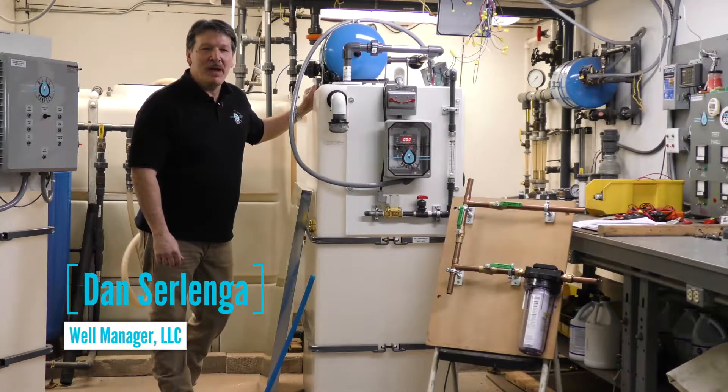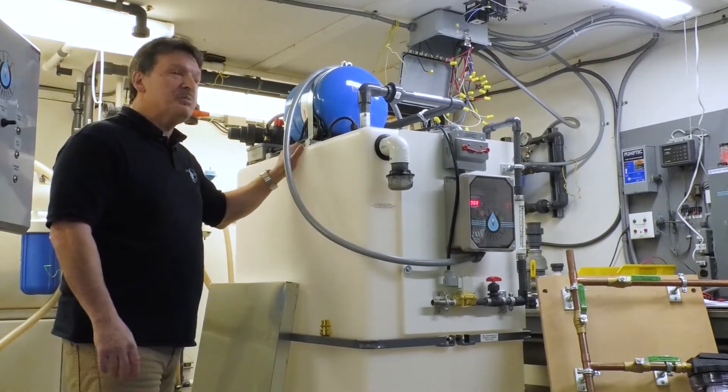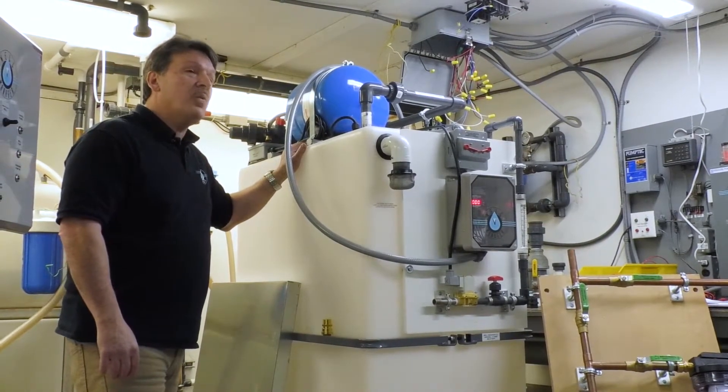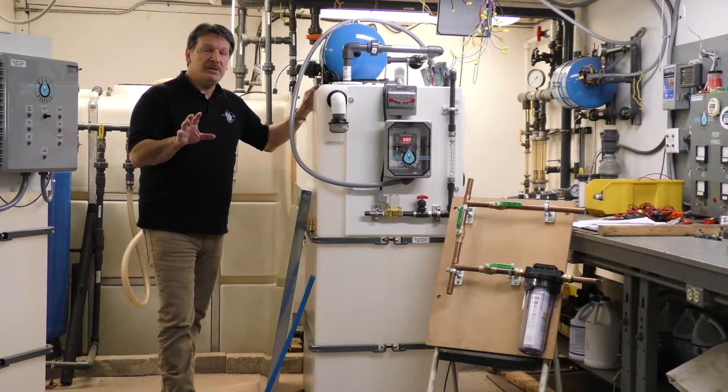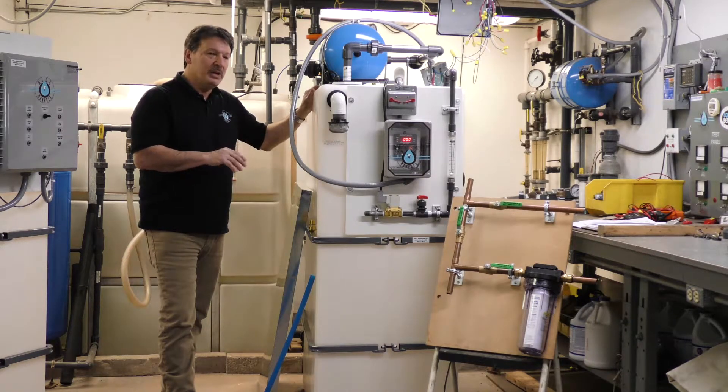Hi, I'm Dan from WellManager. We're in our test lab right now to talk about our newest product, the WellWatcher. I want to go over some of the features of the WellWatcher with you, along with some of the accessories that are available and a brief discussion on installation of this newest device.